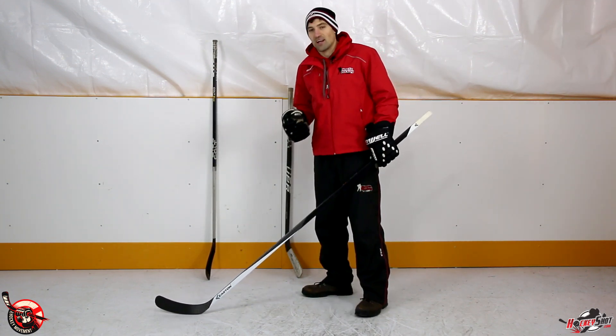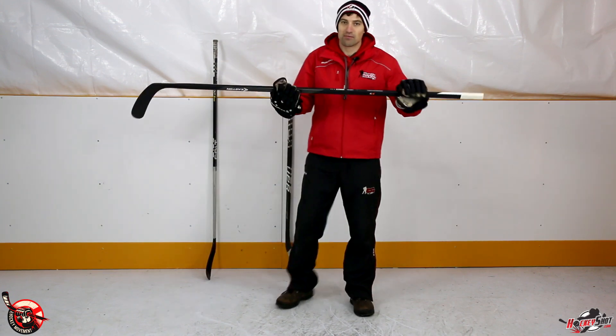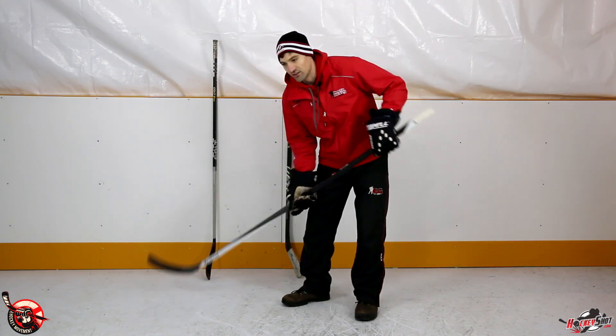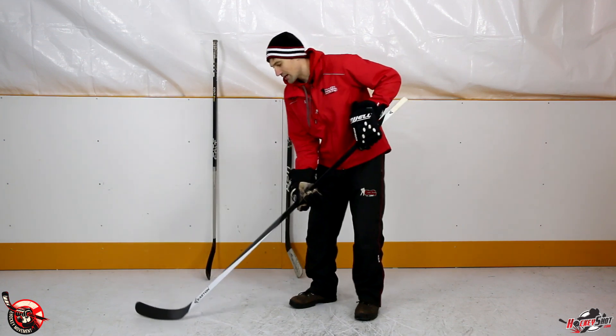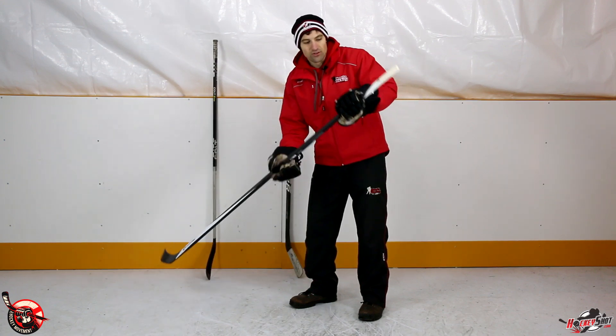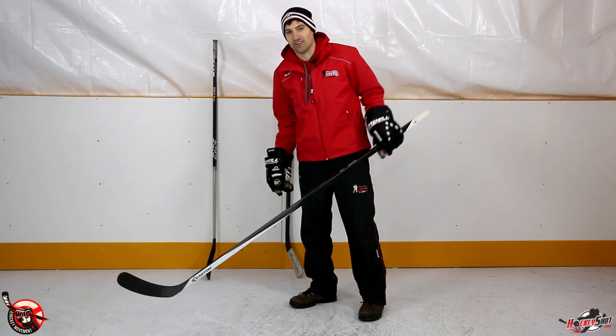So if you're an experienced player wanting to find the right stick length: grab your hockey stick without cutting it, throw your skates on, head out on the ice, and just stickhandle and shoot. Keep moving your top hand up and down the stick until you find that comfortable position where you're feeling the puck well and getting good shots off. Then take a piece of tape or a marker, mark right there, and that's where you're going to cut your stick.